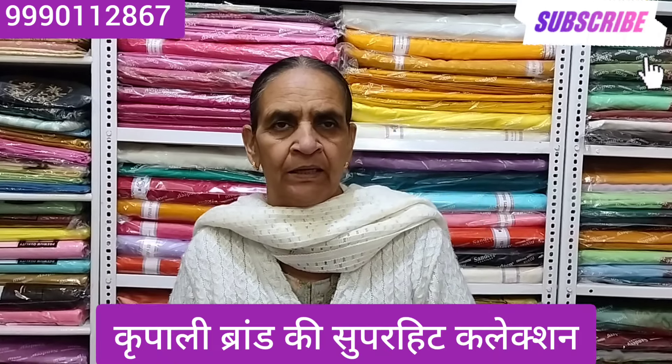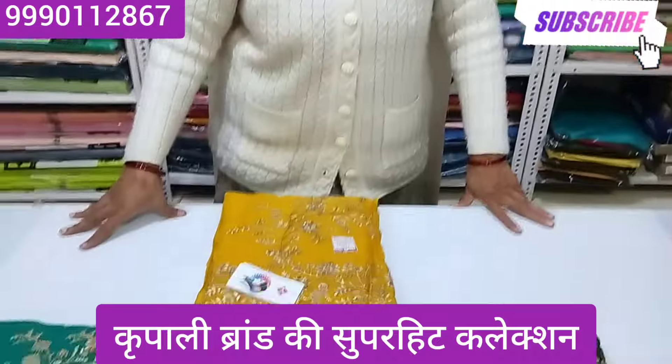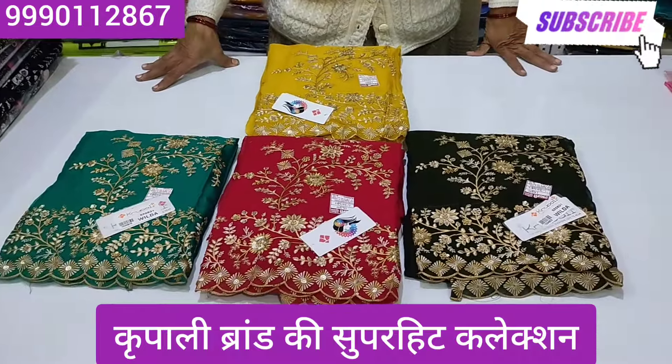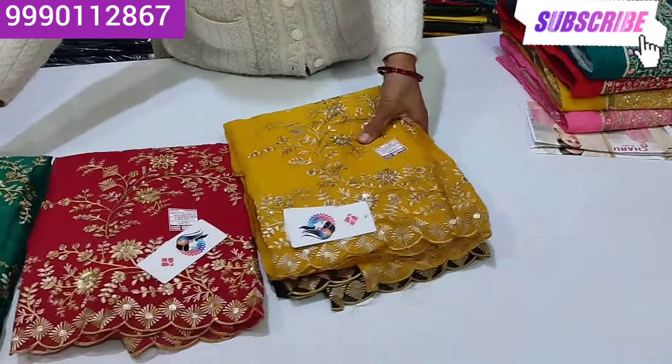Hello everyone, my name is Lakshmiya Prail Jula Naam. Today's collection is Kripali. It's a party wear. Look at the whole video. It's very beautiful.